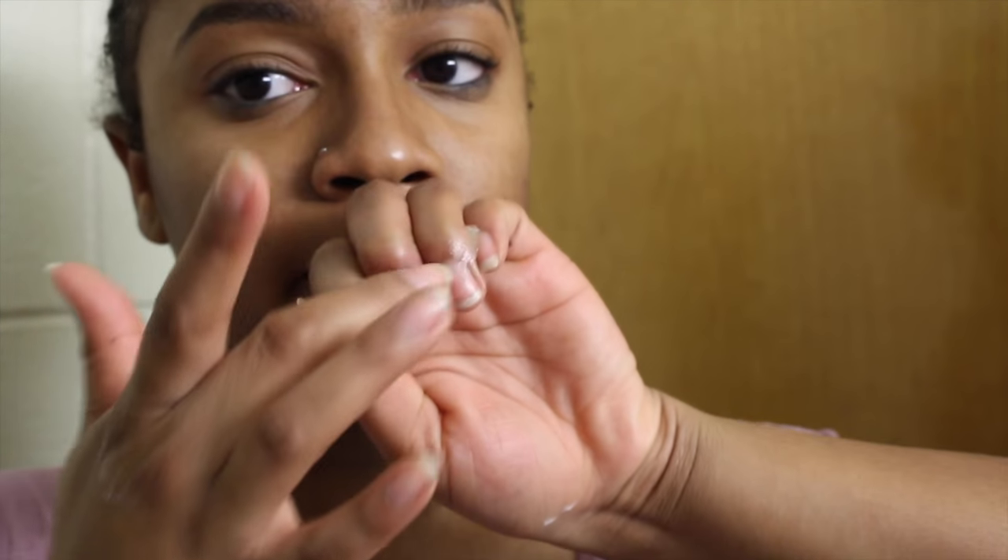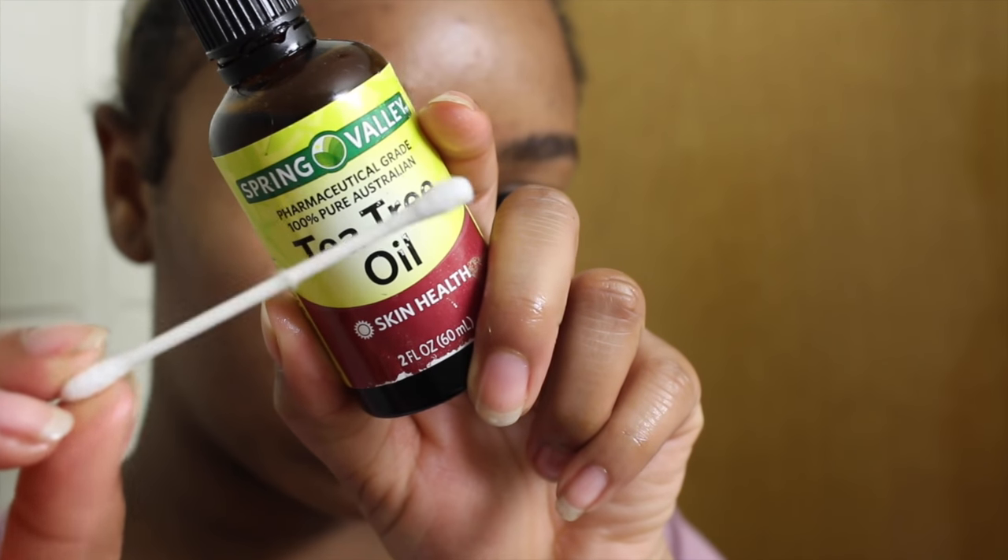I also like to use vitamins A and D ointment on my lips and on my nails — that's kind of weird, but I bought this for my piercing and have been using it to moisturize my lips. I really like putting it on my cuticles too. I have really dry hands and this helps keep my nails from getting brittle, because dry hands cause my nails to be really brittle.